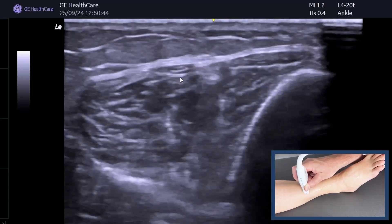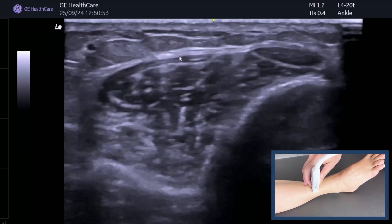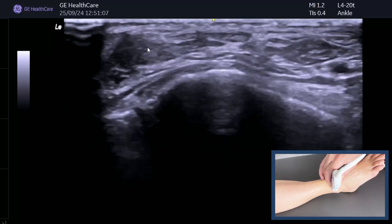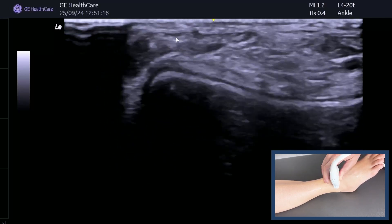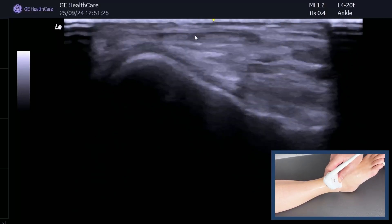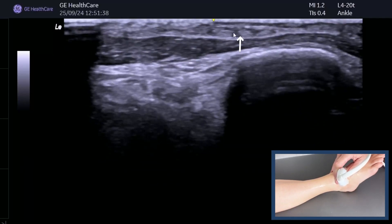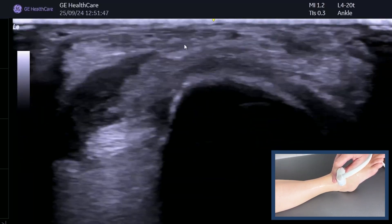Following that tendon up proximally is a really good skill-training exercise. So we've found tibialis anterior, we've found EHL. Now moving more laterally — just above the talar dome the tibia falls away and the talar dome comes up. We know it's the talar dome because it's got articular cartilage. Moving laterally we can see another little muscle belly — this is extensor digitorum longus. Don't guess — prove it, because as we go further down extensor digitorum should split into four tendons. You can see a little bit of fluid coming out of the joint.